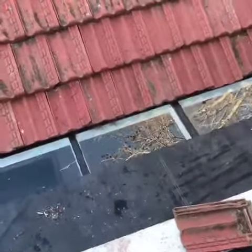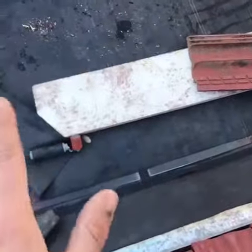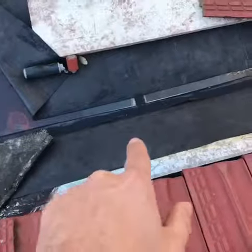They just used normal silicone or water mastic, which just can't last in our sun. So what we did was we put our black EPDM membrane — that's the black EPDM membrane — and it's going to come off now and we're going to clean up.